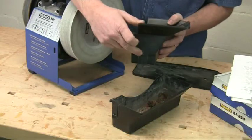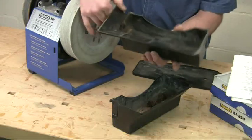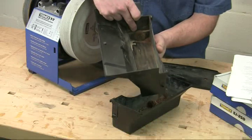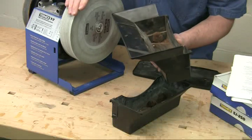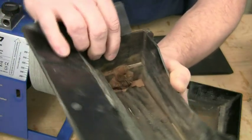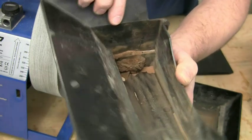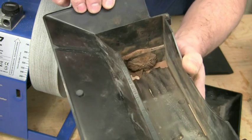Secondly, there's a magnet moulded into the trough itself, and this attracts all the steel particles being ground off the blade being sharpened. It keeps the stone cleaner and freer cutting, and stops those particles being pressed back into the stone surface. Look in here — you can see where they gather. Every so often you just have to wipe them off with a paper towel. It's only a small touch, but it makes all the difference to the cleanliness of the stone.